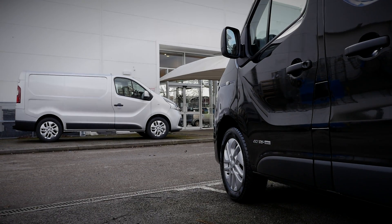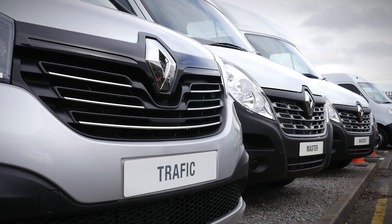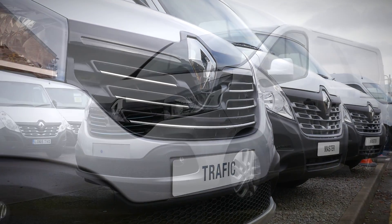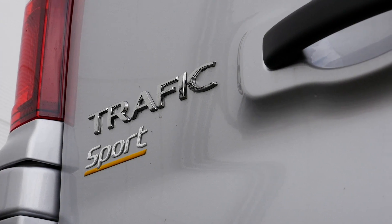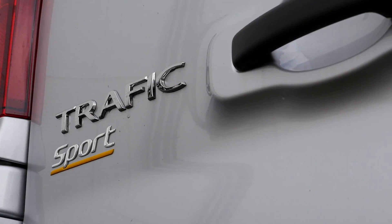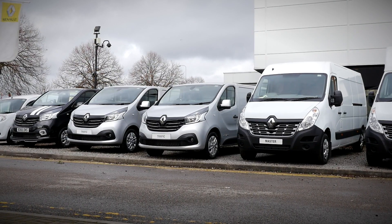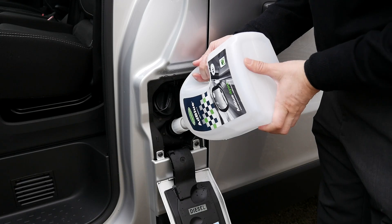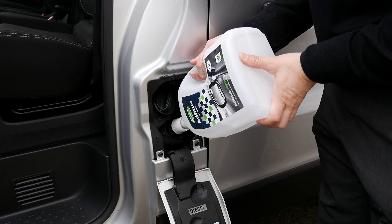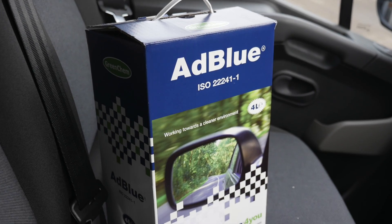If you're the owner of a Renault Traffic or Master van, you'll be aware that your vehicle is fitted with AdBlue Solution and, during the course of ownership, will require refilling. For many drivers, this top-up can be carried out at the same time as the vehicle's scheduled service. However, depending on driving style and road conditions, the maximum range of a tank of AdBlue can vary, requiring it to be topped up in between services in a similar way to, say, washer fluid and oil. In this video, we're going to show you how to refill your Renault Traffic and Master van with AdBlue Solution.